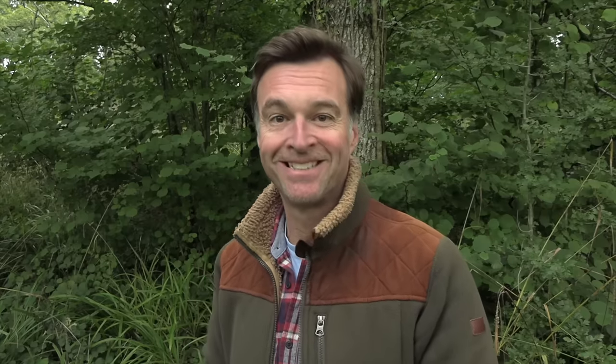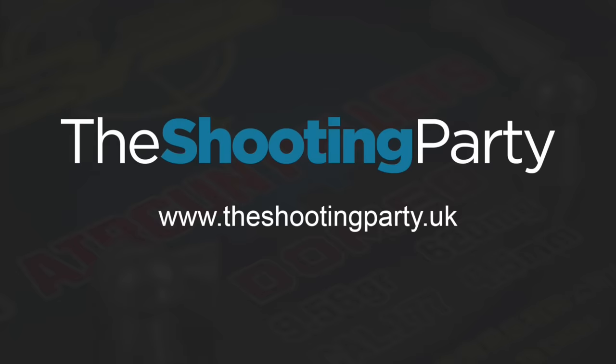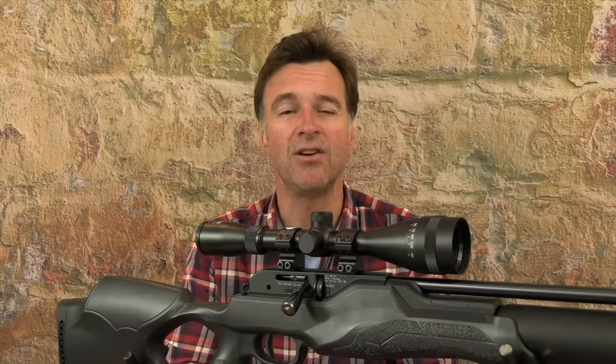The Infraray Tube digital day and night scope proved its worth in low-light conditions there. Next up I'm taking a look at a couple of great value telescopic sights. I get a lot of requests to feature affordable kit so I thought I'd take a look at a couple of great value telescopic sights in this week's review.